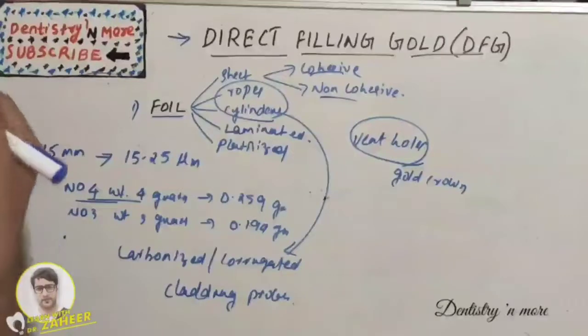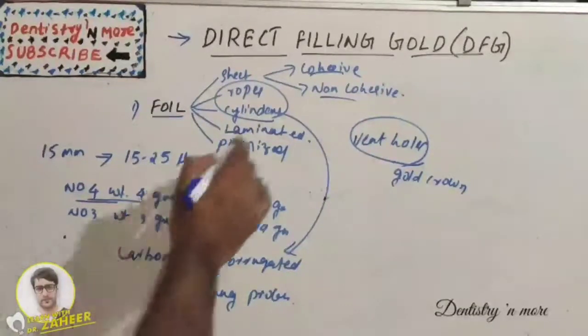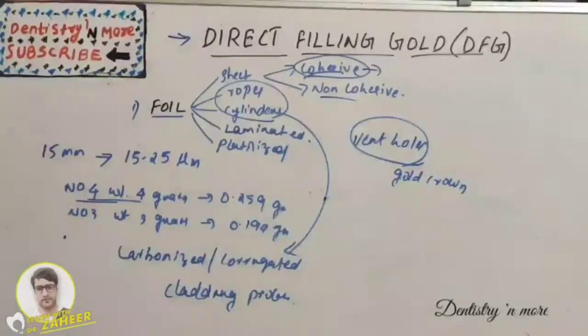For cold welding, gold must have a very clean surface. Gold attracts gases, and any absorbed gas film prevents cohesion of individual increments of gold. Cohesive gold is supplied free of contaminants. Non-cohesive gold is subjected to volatile agents such as ammonia, absorbed on the surface as a protective film, which can be removed by heating. Non-cohesive gold is rarely used nowadays; the most commonly used is cohesive gold, which has a very clean surface free of impurities.